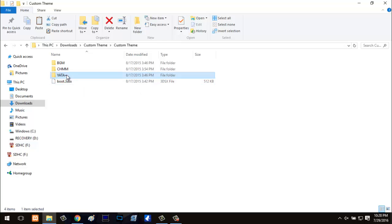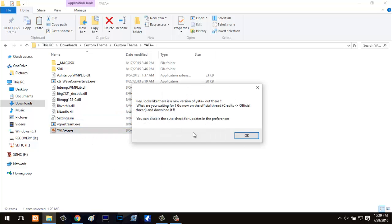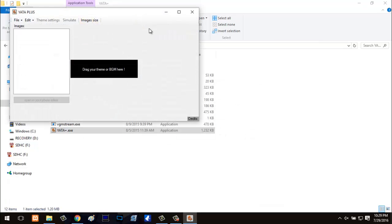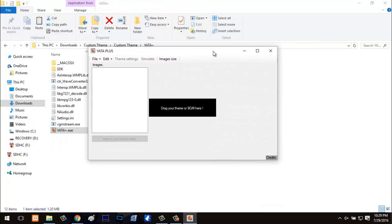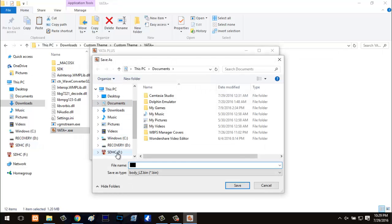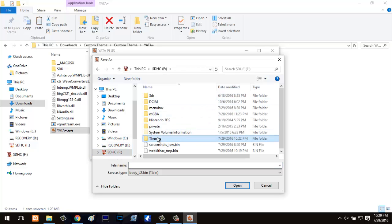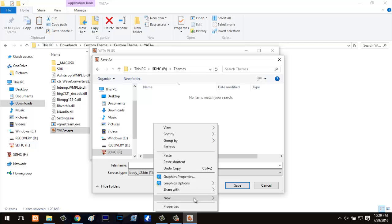Now that we have that in there, go ahead and go to Yotta+. From Yotta+, you'll get all these files, but what you really want to focus on is yottaplus.exe. Go ahead and open that. Once you have Yottaplus open, go to File, hit New since we're going to make a new theme. Then go to 3DS, go to Themes, and make a new folder.